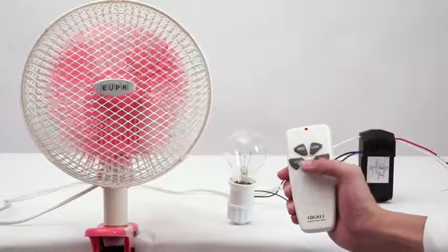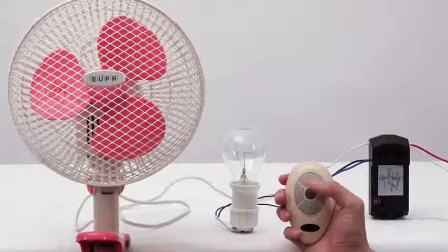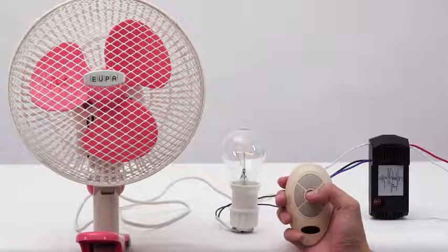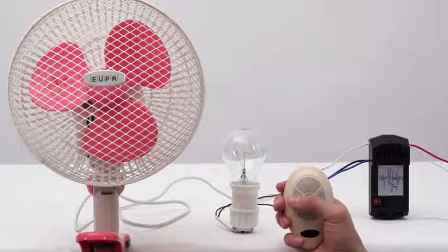If you want to turn on the fan, please quickly press one of the buttons: low, medium, or high. If you want to turn off the fan, please quickly press the off button. Let's try the other two remote controls that can be matched — the replacement of Hampton Bay HD5 and the replacement of Harbor Breeze 35T.